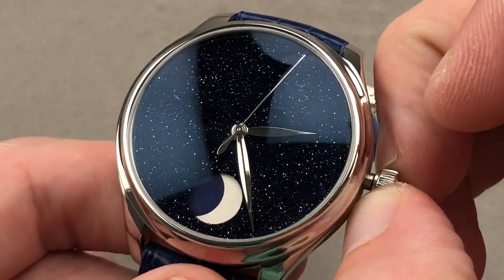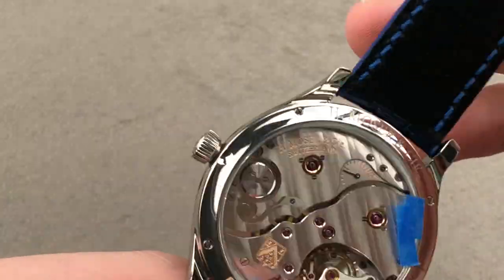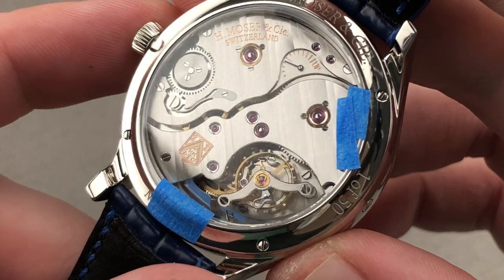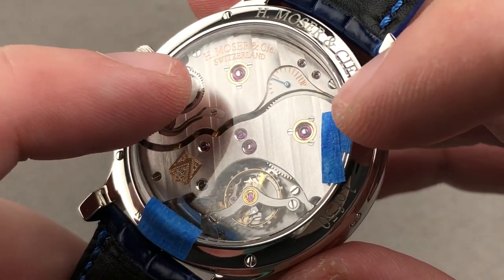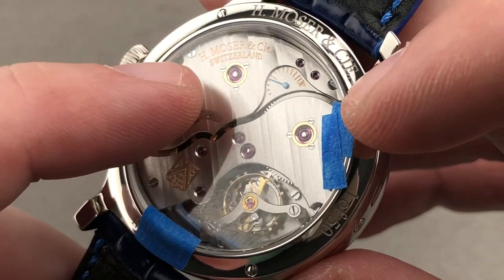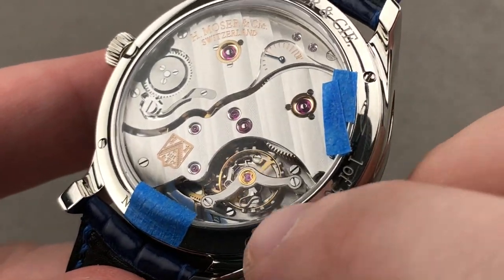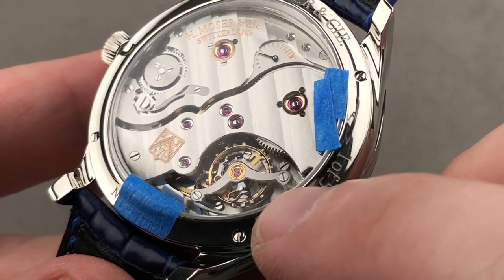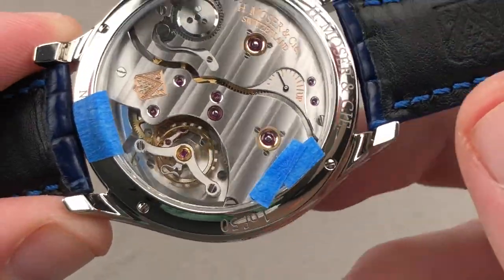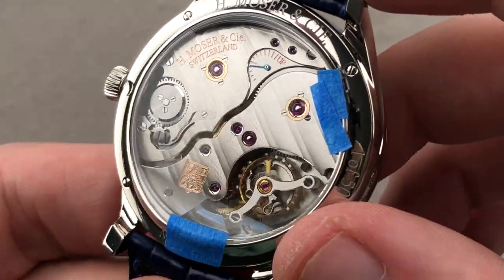The watch also features hacking stop-seconds and lovely polished leaf or feuille-style hands. Turning it over, it's just as appealing on the caseback. Moser Caliber HMC801 features twin mainspring barrels set in screw-fixed chatons, with a 7-day rated manual wind power reserve — in fact, it will run for almost 9 days. There's a small caseback power reserve indicator. It's braced against shock with a full balance bridge and a free-sprung index, and it uses a handmade overcoil hairspring to ensure that in any position the hairspring beats concentrically.